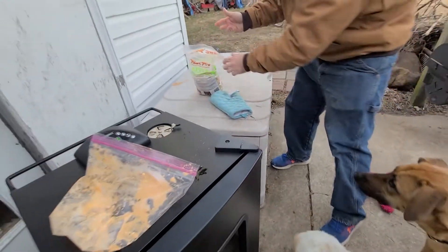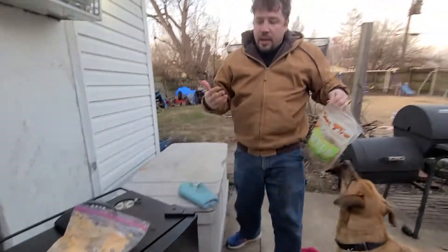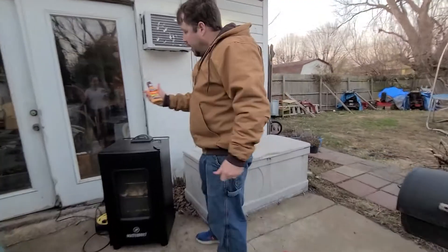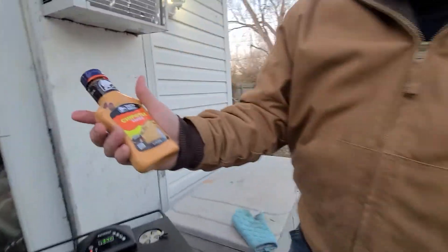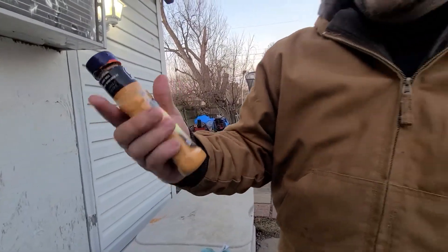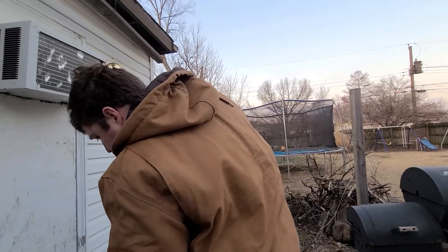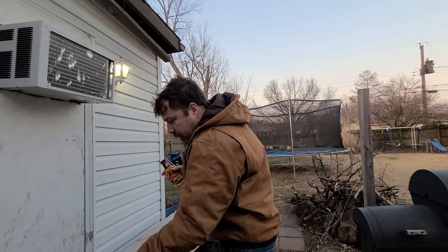My hands are still dirty, but let me show you the sauce. Here it is — it's Taco Bell Chipotle sauce, exactly what they use at Taco Bell. It's like a dollar-something, maybe 87 cents, at Walmart. The smoker is already smoking.